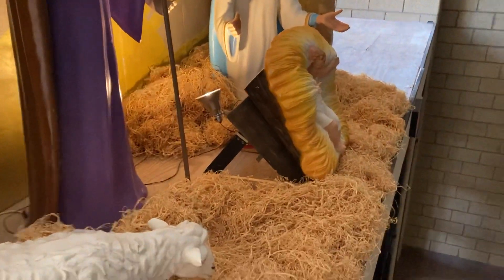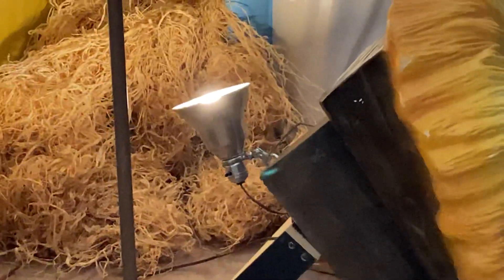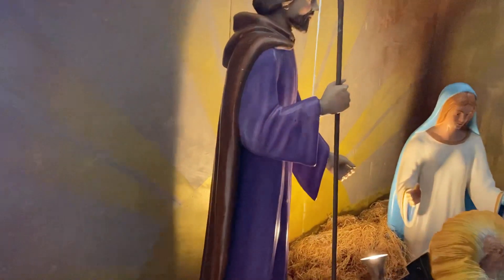You can see how we prop the manger up on that wooden rack, and then you can see the light that's clipped behind it shining on the background so that it can be seen at night.